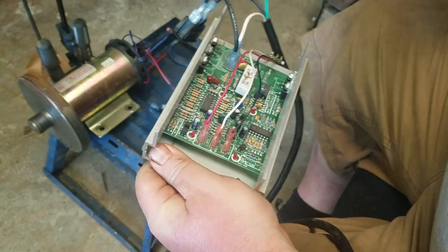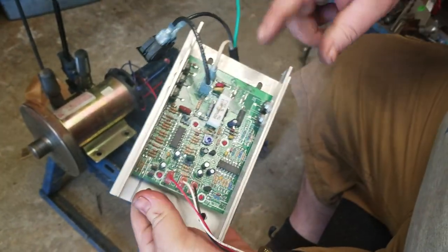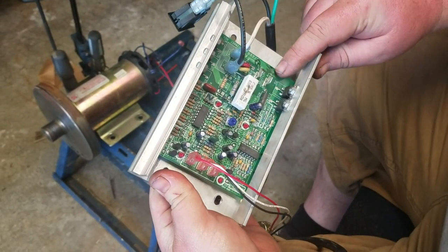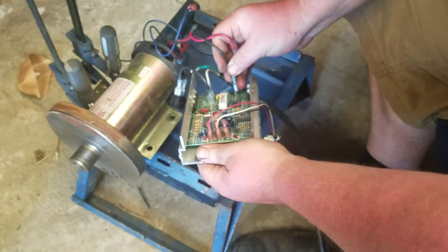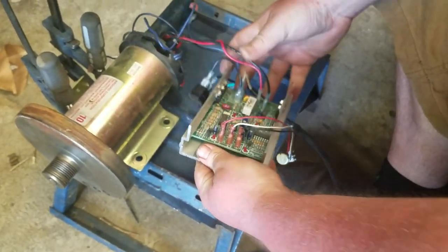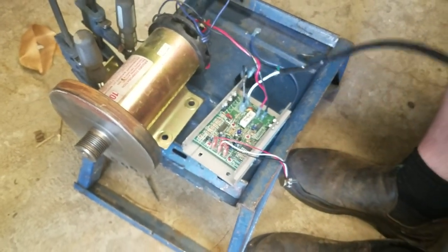The last thing we have to plug in is our motor. Here are the two prongs for the motor — it says red and black, pretty simple. You got your motor controller's red and black, you plug them in, and then we set it down and I'll show you how well this works.